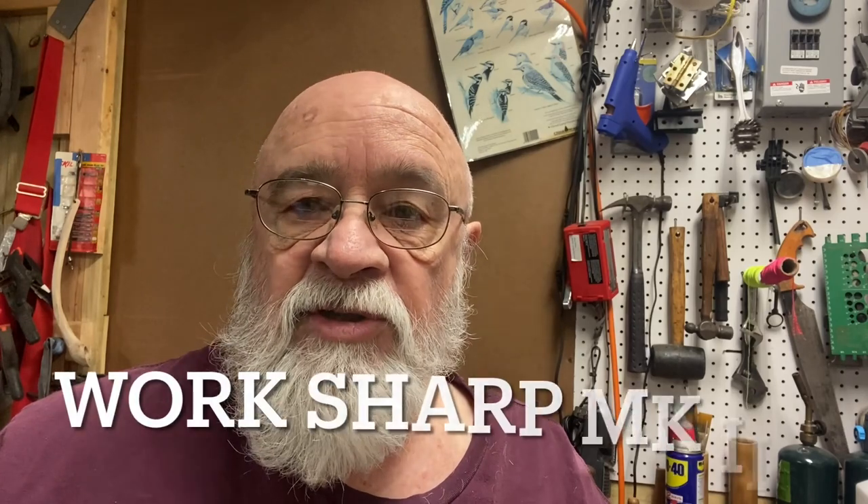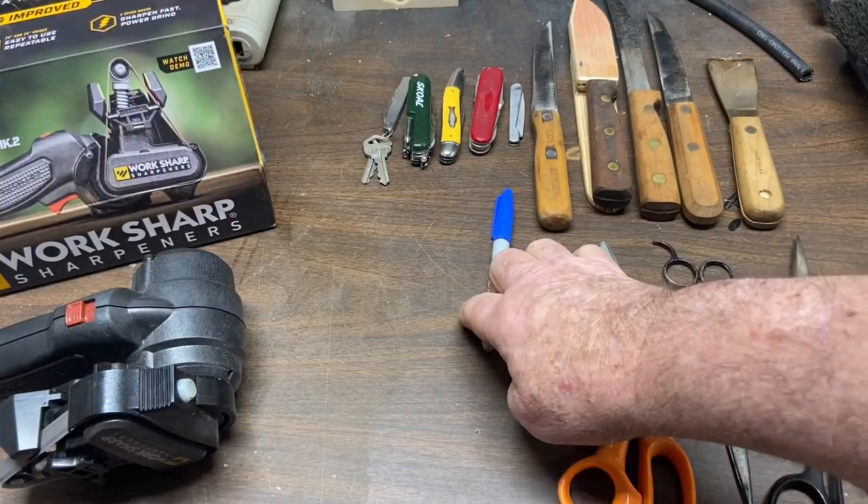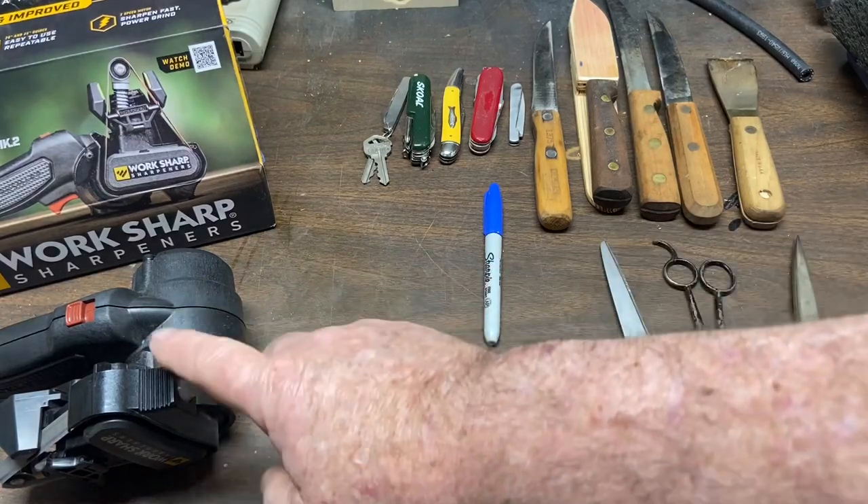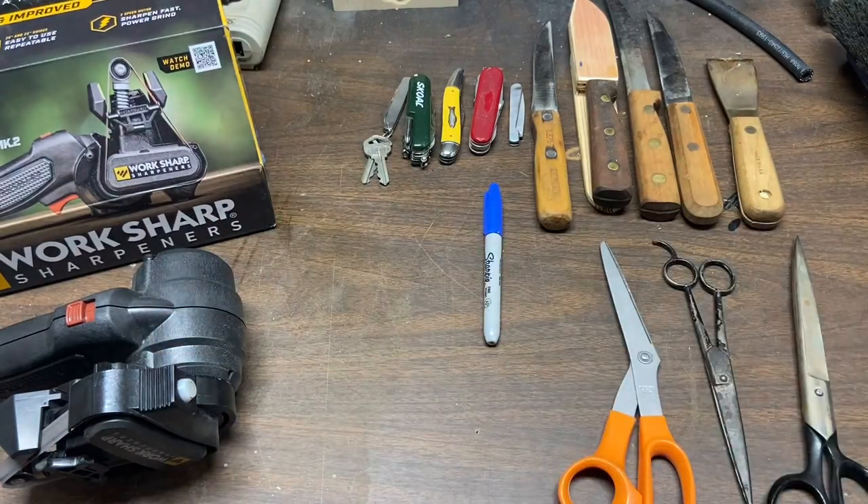Mike out here in the workshop again. We're going to be working today with the WorkSharp Mark II, and we're going to sharpen a hatchet. So things you're going to need, you'll find along the way: you're going to need a marker, and of course, you're going to need your WorkSharp sharpener.